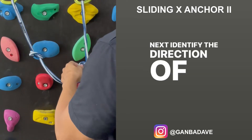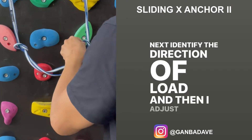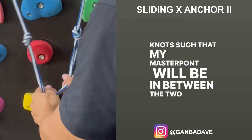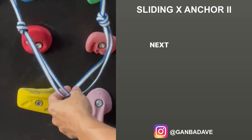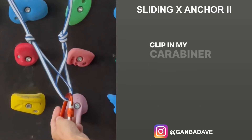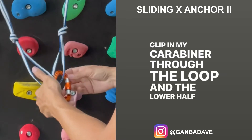Next, identify the direction of load and then adjust your two knots such that the master point will be in between the two knots equally. Then make a magic X loop on the upper half of the sling and clip in your carabiner through the loop and the lower half of the sling.